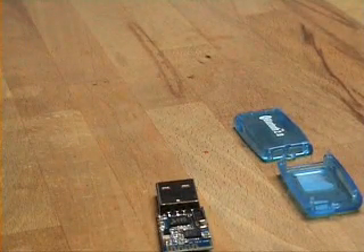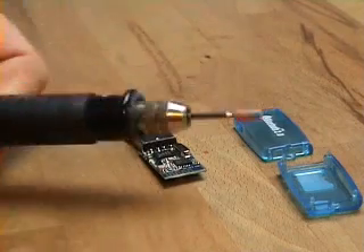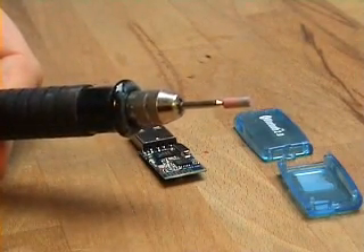So first of all, we have to grind away part of the PCB that forms the antenna, so I'll do that now using this Dremel grinding tool.